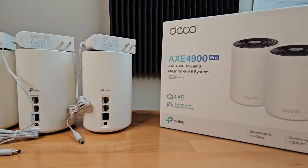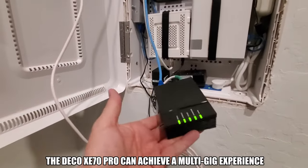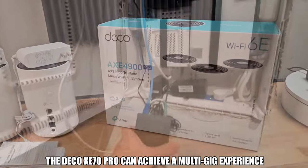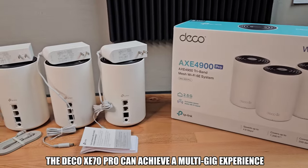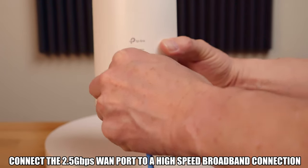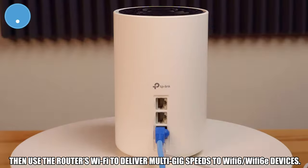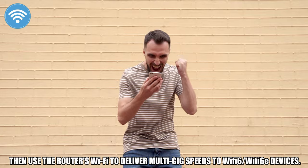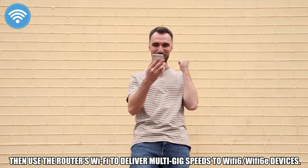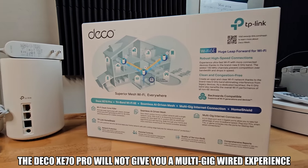So this could be a deal breaker if you have a multi-gig broadband connection. However, the Deco XE70 Pro can achieve faster than gigabit speeds, but only as a single router and not a mesh system. So if you connect the 2.5 gig WAN port to a high-speed broadband connection, you can then use the router's Wi-Fi to deliver gigabit-plus speeds to Wi-Fi 6 and Wi-Fi 6E devices. But with this setup, you will not achieve a multi-gig wired experience.